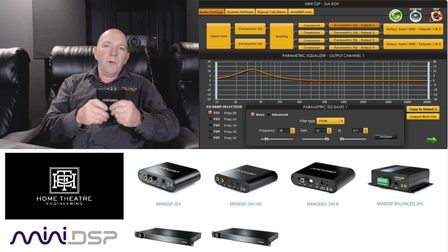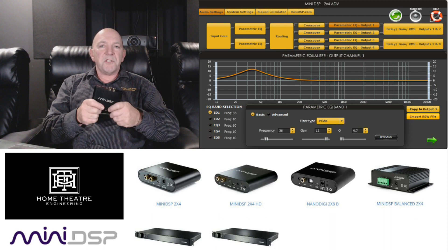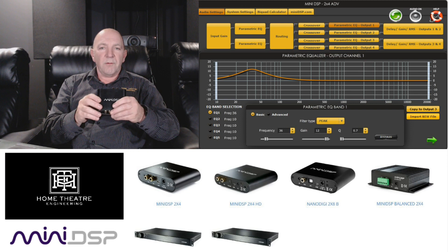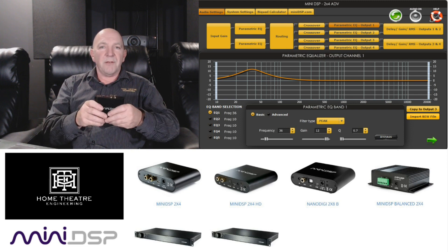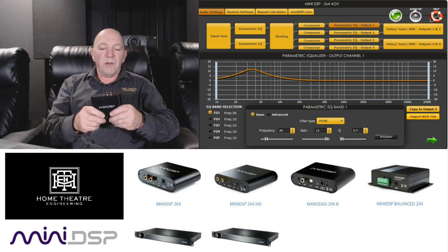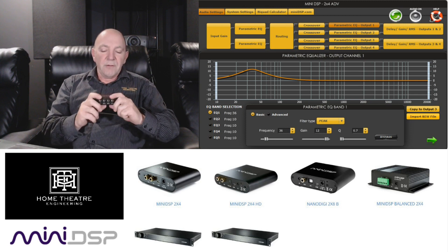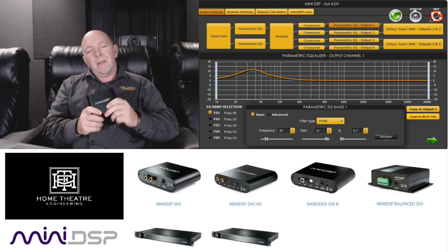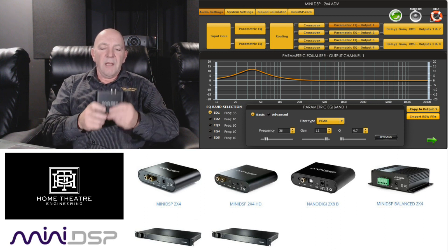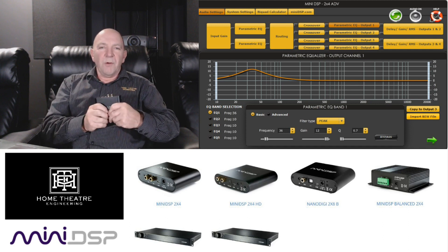For anyone who's ever tried to tame a subwoofer, miniDSP — have a look on our website, there's a link below, and you can buy them from Home Theater Engineering. Always feel free to email us with questions, and if I've missed anything in this video let me know. This is one of my not-so-well-kept secrets: stick a miniDSP in your pocket, take it home, throw it into your listening room or theatre, and really manage those bass modes. Thanks for tuning in!